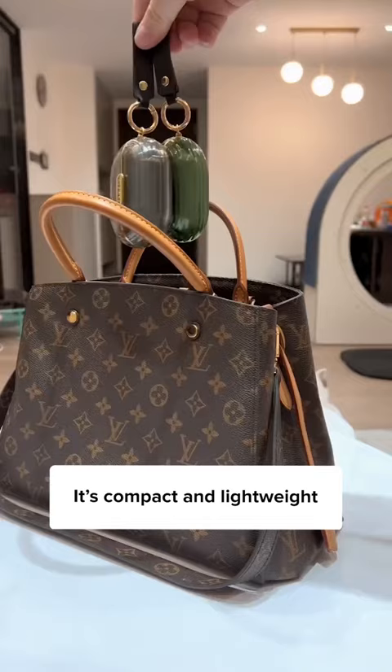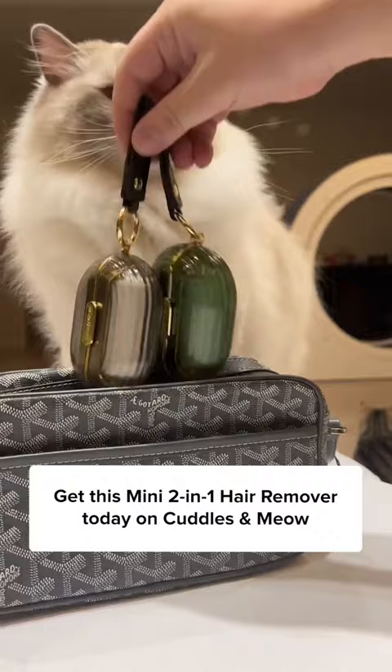Peel it off and throw it away. It's compact and lightweight, so you can just slip this in your bag and carry it around. Get this mini 2-in-1 hair remover today in Kettles and Meow, so you can remove hair from your clothes anytime, anywhere.